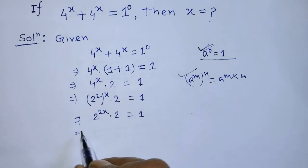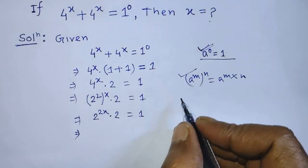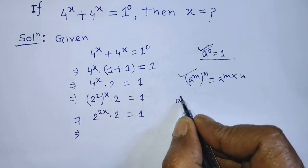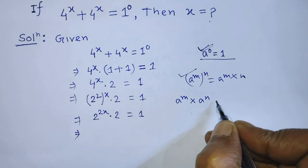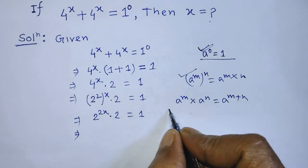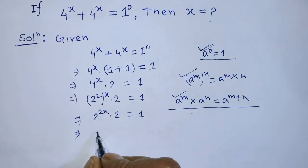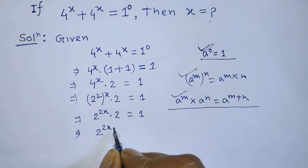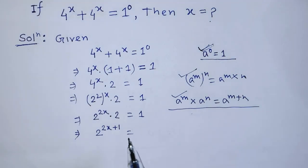To simplify the left hand side, we apply the formula: a to the power m times a to the power n is equal to a to the power (m plus n). According to this formula, we can write from the left hand side: 2 to the power (2x plus 1) is equal to 1. To find the value of x, we need to make the same base on both sides.